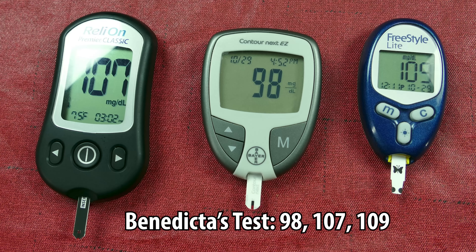Anyway, there was a bit of a range among the three meters we did test — it wasn't perfectly accurate, but not too far apart. Benedicta concludes there is real value in doing this because it tells you what your blood sugar is at a particular time, whether morning, evening, or afternoon. It's really valuable to monitor yourself and know when your blood sugar is high or low.